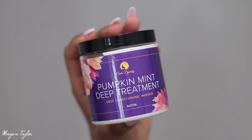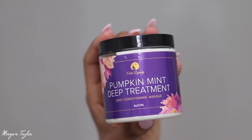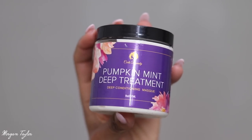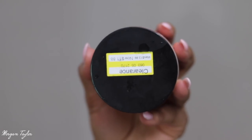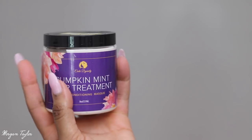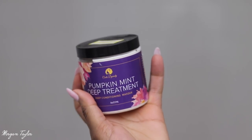I rinsed the conditioner off and now I'm going to deep condition with the Curl Dynasty Pumpkin Mint Deep Treatment. I absolutely love this — you can get it at Target, and I actually got it on clearance. I've already used a whole container of it and I love it, so I'm going to go ahead and deep condition my hair with this.